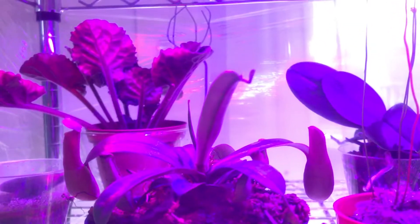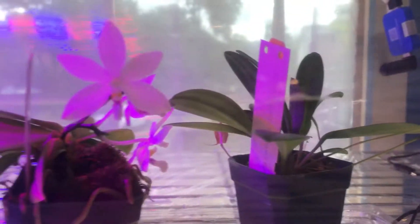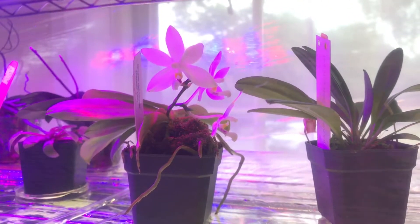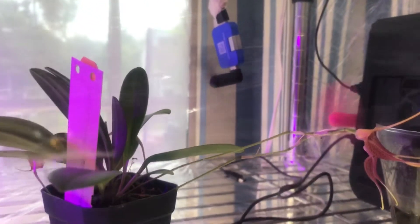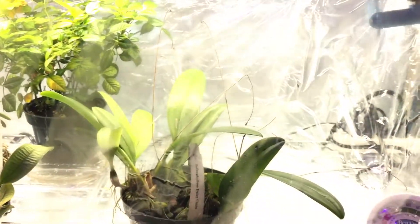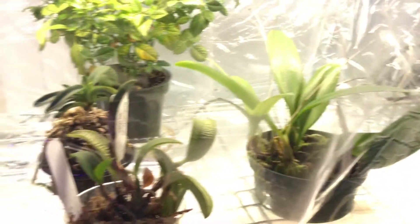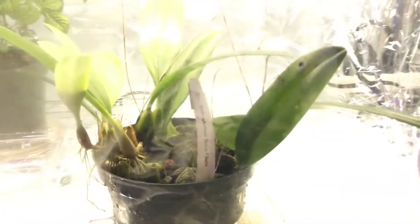There's another African violet and some mini Pelennopsis back there. These are the fans I'm using — they put quite a breeze inside my humidity tent. These are USB-powered fans. I have another one which I use to increase airflow inside the second humidity tent for my other plants.